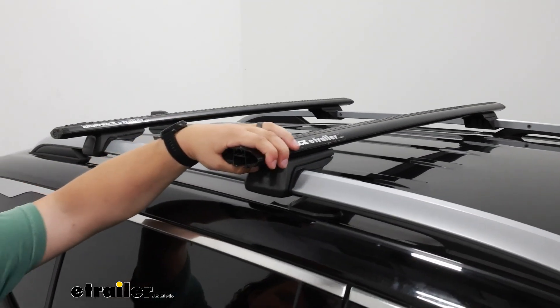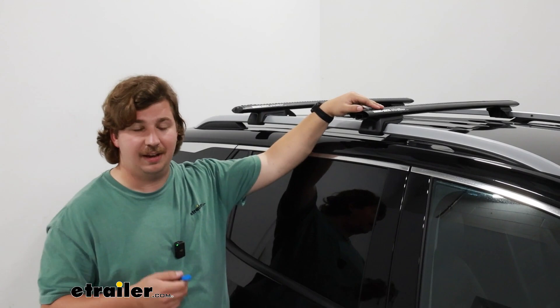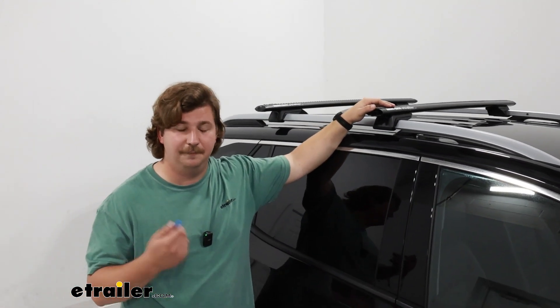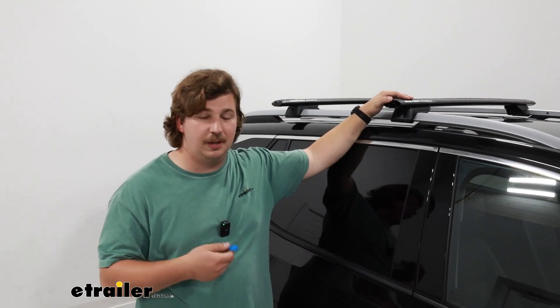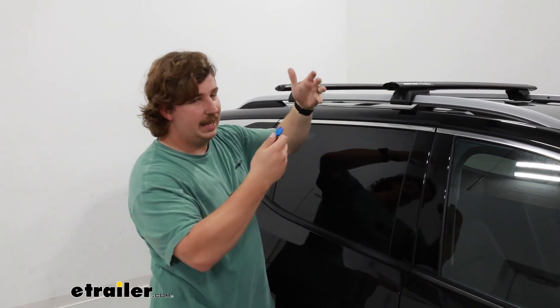Personally, I like the clamp-around style because then you don't have to modify that weather strip, but if you have a certain accessory you pretty much leave in full time, channel mounting would be a really nice way to have it up here and to get it closer to the edge of the vehicle, making it easier to reach.